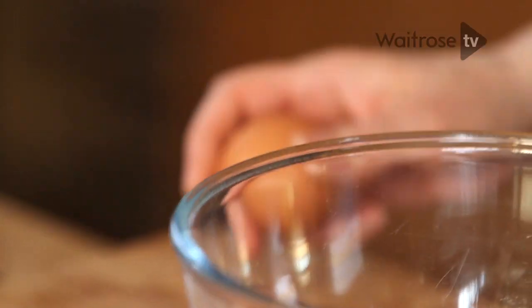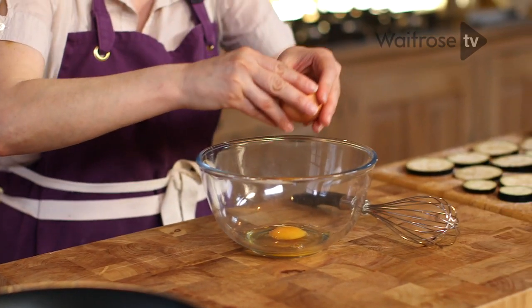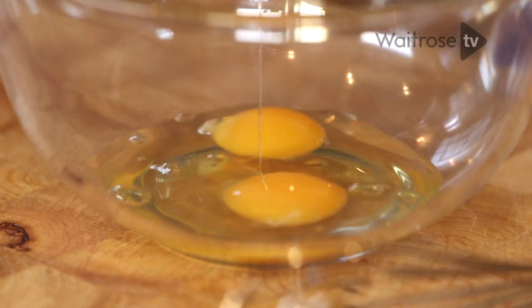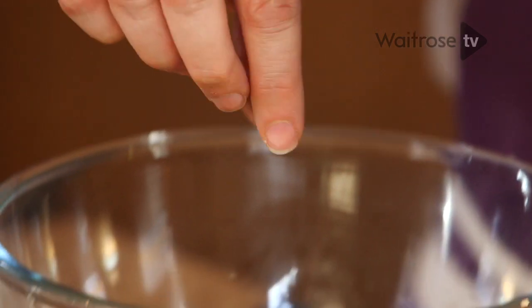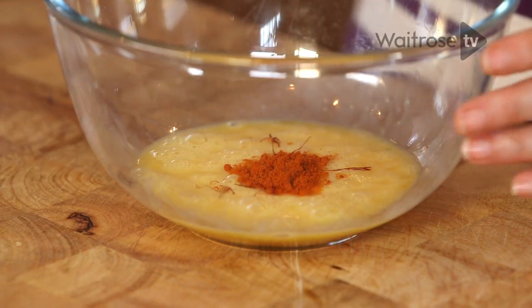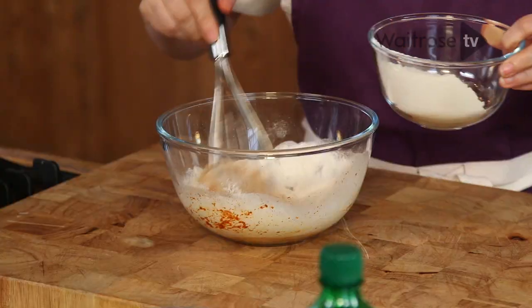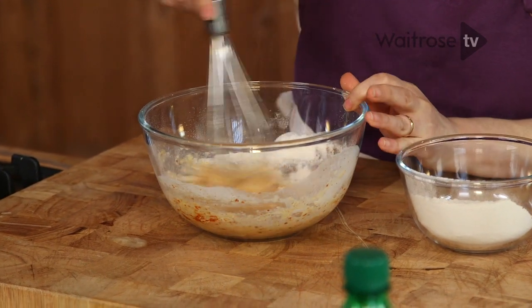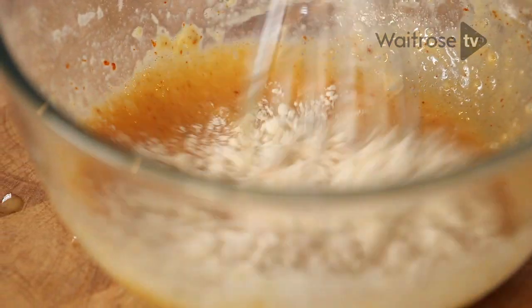Now we're going to make a lovely light crisp batter. I'm going to start with two medium eggs — let's give those a little whisk. I'm going to add some saffron and some chilli powder. I think chilli and aubergine are a great match. Beat those together and I'm going to start adding the flour — this is plain flour — just about a third of it, gradually, working out the lumps as you go. The saffron is already turning that batter a beautiful orange colour.